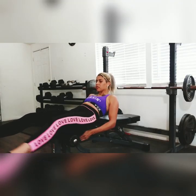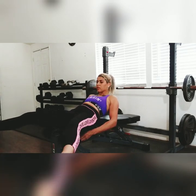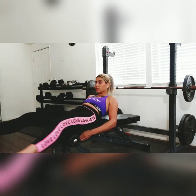And now we're just doing good old regular scissor kicks — about 30 reps each.